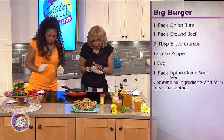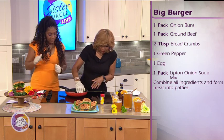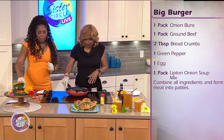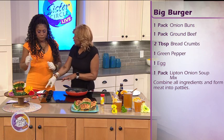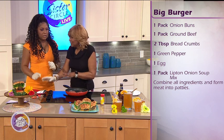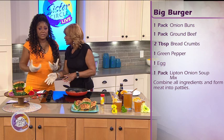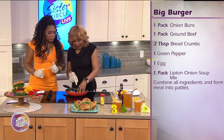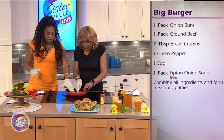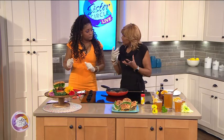Why don't you put salt in it? Well, there's no need for salt because you have the Lipton onion soup mix — that makes it salty enough. I also put onions and green peppers in there, a little garlic powder, and pepper, just to give it that spice you're looking for.